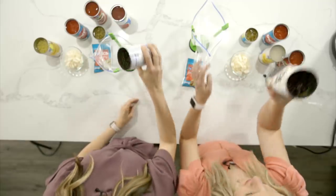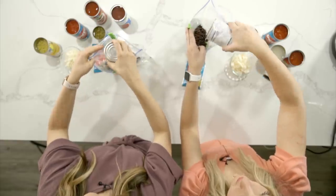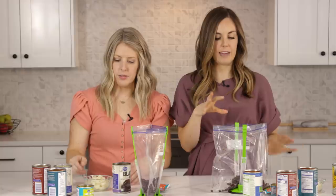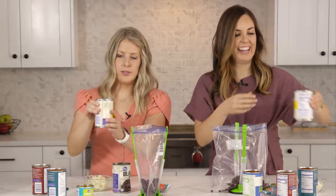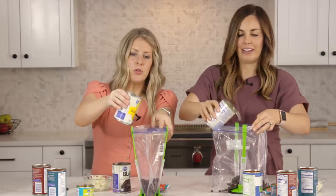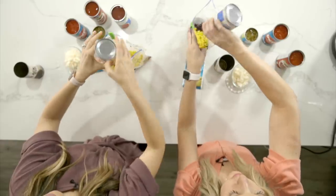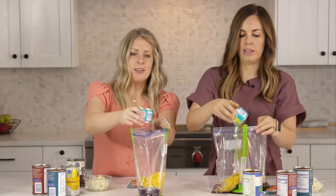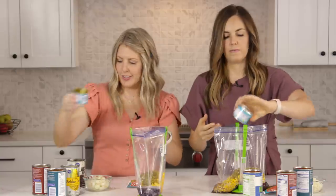Start with our beans. Sometimes when I don't add meat to this meal, I will add in a second can of black beans — just to give it a little bit more oomph. Corn next. This is undrained corn, because you need a little bit of that liquid so it will pressurize. Green chilies — we didn't drain them either, juice and all.